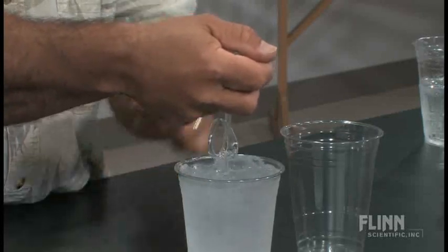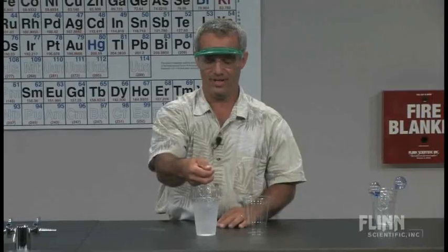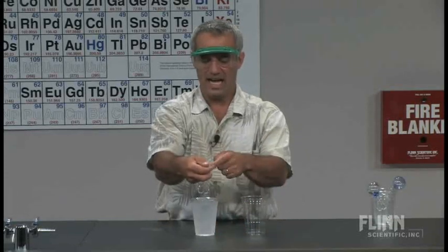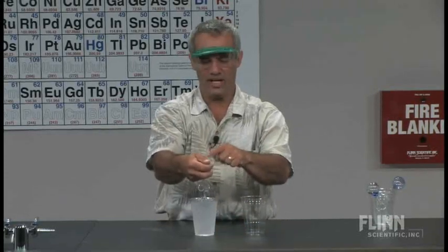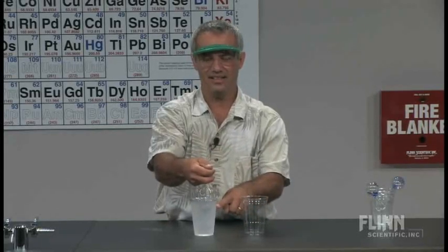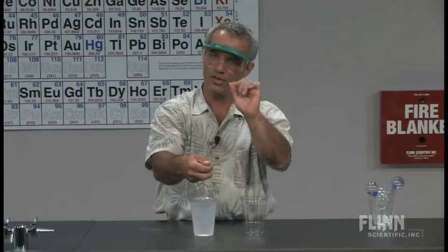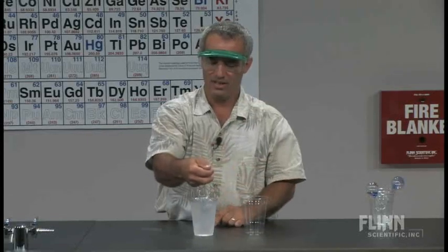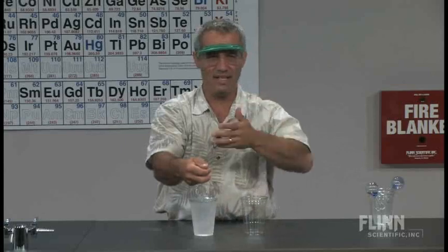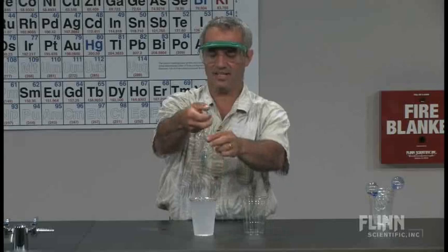Almost instantly, up here where I'm feeling it, gets cold — almost too cold to hold on to. What's going on? Well, I'm essentially doing a little distillation right here. Here's my condensing tube in the cold ice water, and here's my heating chamber. I'm not boiling it, but you don't have to boil something to distill it — that's important to point out. Distillation can take place any time you have vapor coming off and you can get it to condense somewhere else. So I'm causing evaporation here and condensation down here.